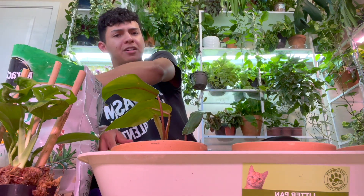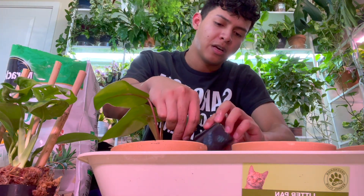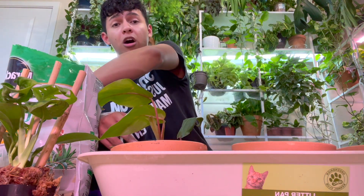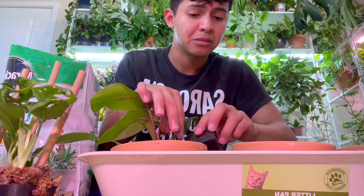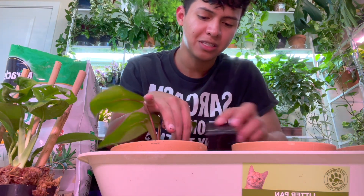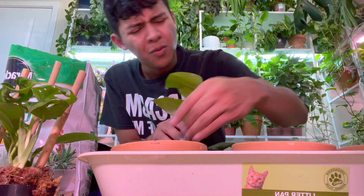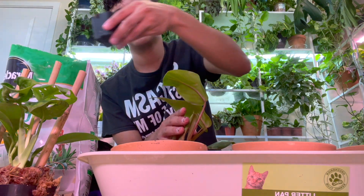This soil is so fluffy! I love that. It might get compacted over time like any other soil, but it's so soft. I mean, if I was a plant I would love it. Nutrients are really important as well.